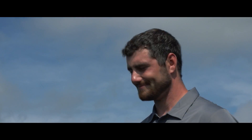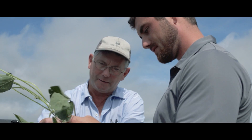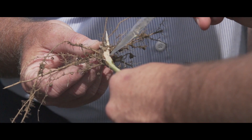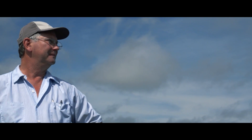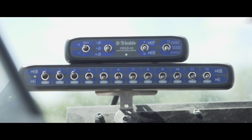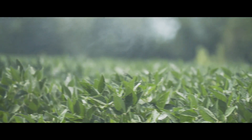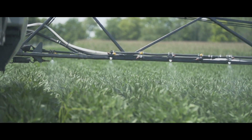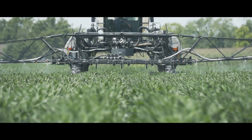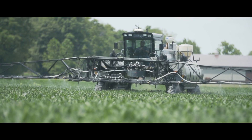The biggest question I usually get is: is there a yield drag associated with the Liberty Link technology? In all the plots I've seen and all the field replications I've seen, they're performing at the top of — if not winning — every plot I've seen. We have an old saying on our farm: separate the science from the salesmanship. There's always going to be somebody touting data that says there's a yield drag, but there's lots of other data that I have confidence in that says there's not. I haven't experienced what I feel like as a yield drag. I've been very satisfied with our yield.